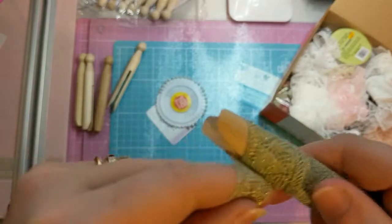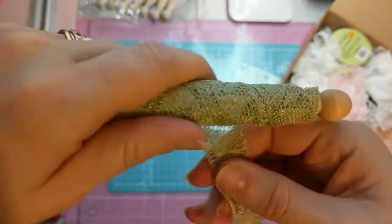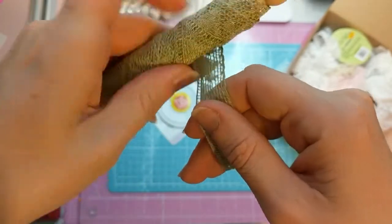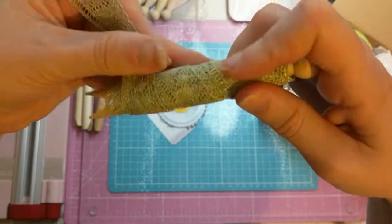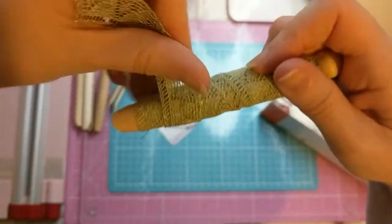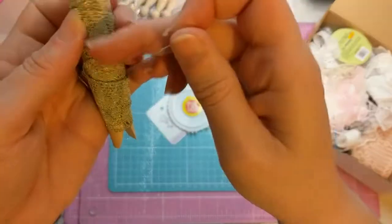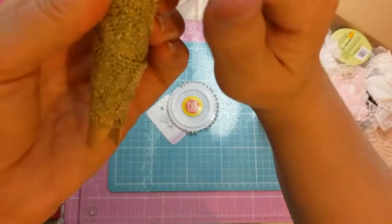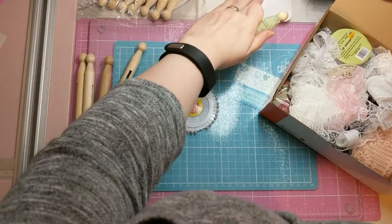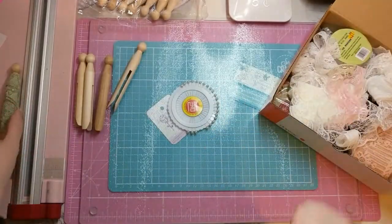Don't go too close to the bottom, then back up again. It's better if you pin it at the top going down, then just get one of your pins and squish it in. Were any of that even in frame? Probably not. But yeah, so that's one. Let's try that again.